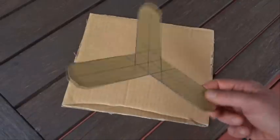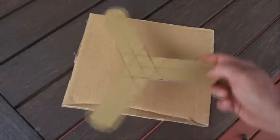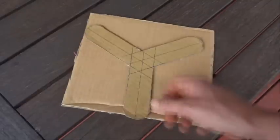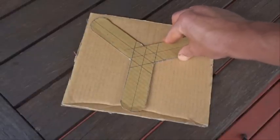Hi there, today I'm going to show you how to make one of these great cardboard — I guess they're called boomerangs — little spinny things, and I'll show you how to cut one of those out of a piece of cardboard.